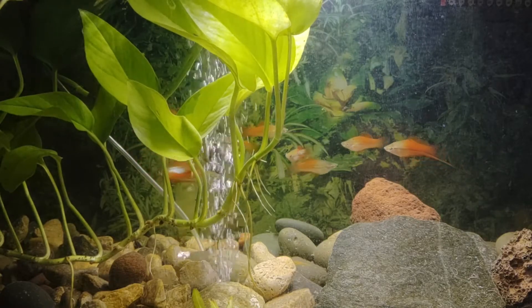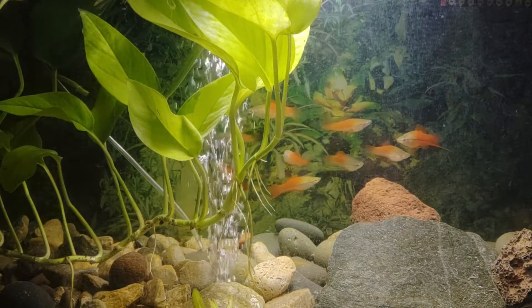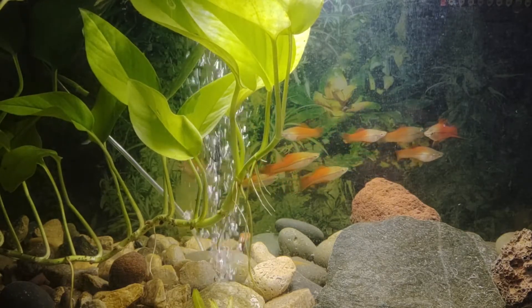After the houseplant grows a little larger and has more roots on it, it'll be removed and placed in soil. The swordtails of course will remain in the water.